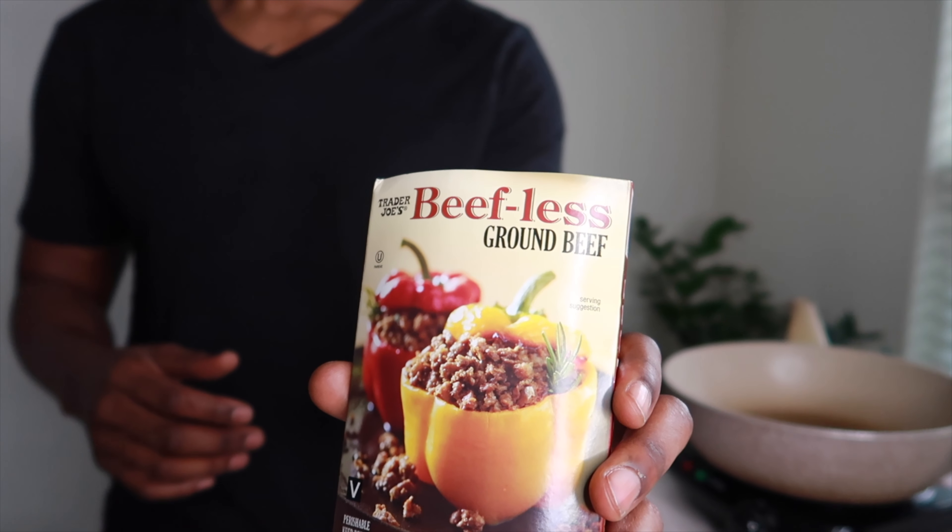Welcome back, so glad to have you guys here again today. We're making something super simple. The twist is today I'm going with some beefless ground — I'm trying to cut down on my meat consumption. This is something I just picked up from Trader Joe's, and I want to say everything we're going to make today is coming from Trader Joe's, so it's pretty cool to get all these things in one place.